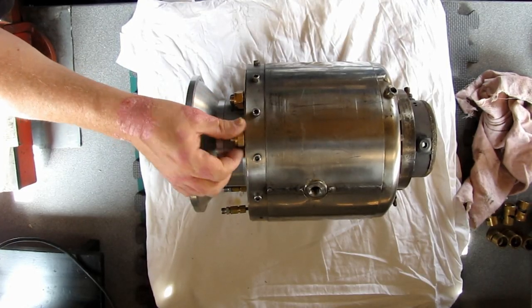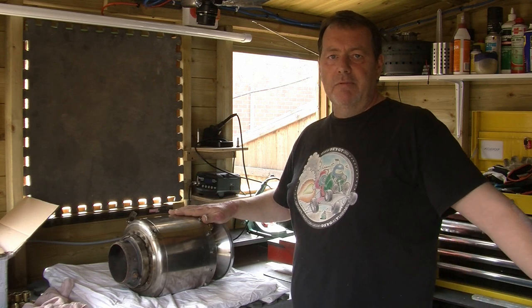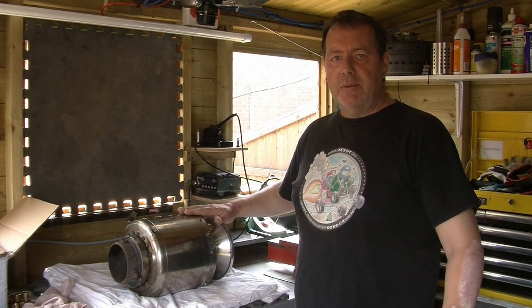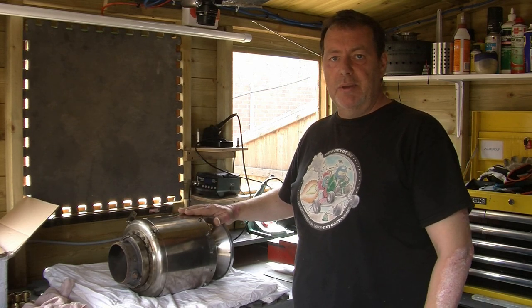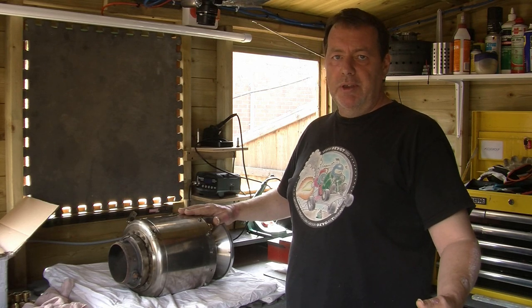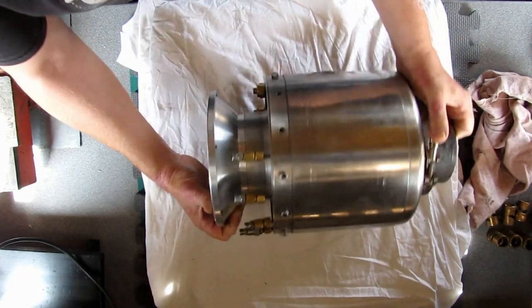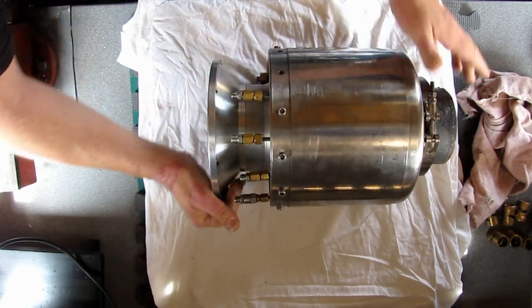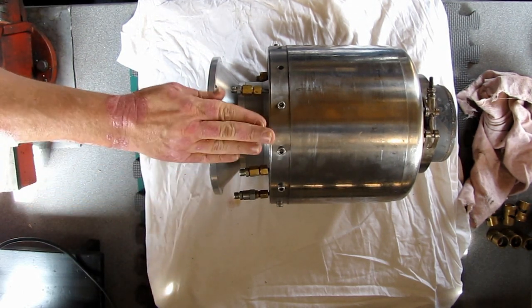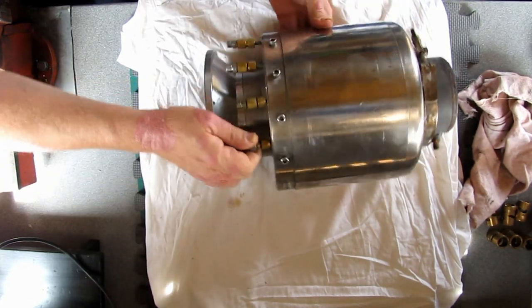The reason we have a scavenge pump on the bike is basically because the oil tank isn't below the level of the engine — it's to the rear of the bike, so we have to move the oil. Normally that would just drain straight out into a tank sitting below the engine, a bit like the main oil return off your turbocharger on your car, which normally just exits straight into the sump of the engine.